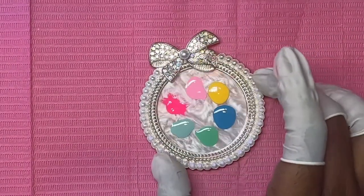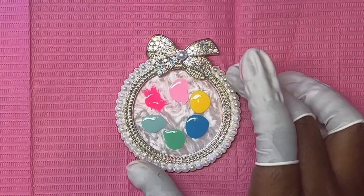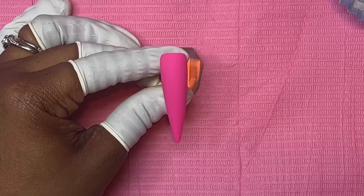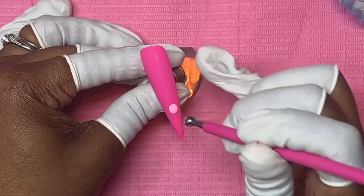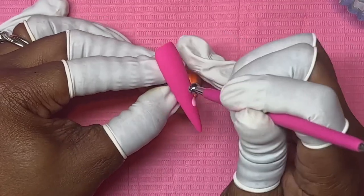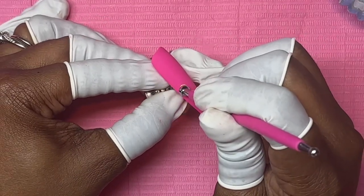We have our palette here because we are going to be making polka dots. We have our dotting tool — I found this on Amazon — to do big huge dots.